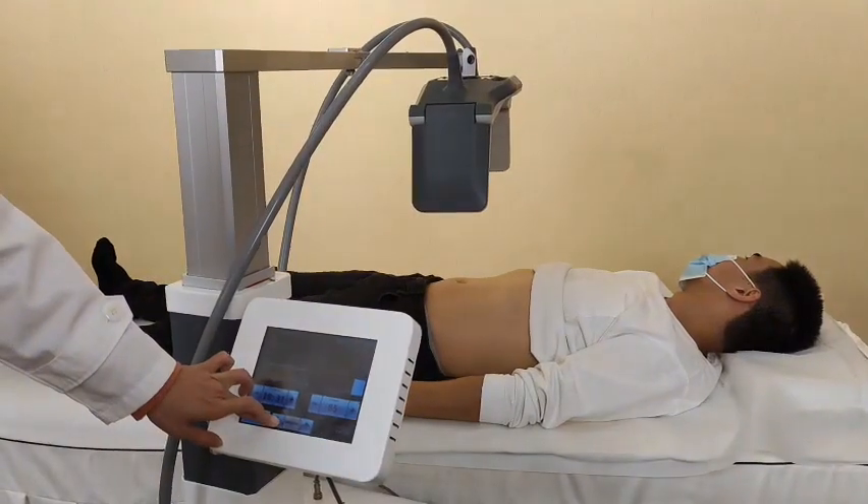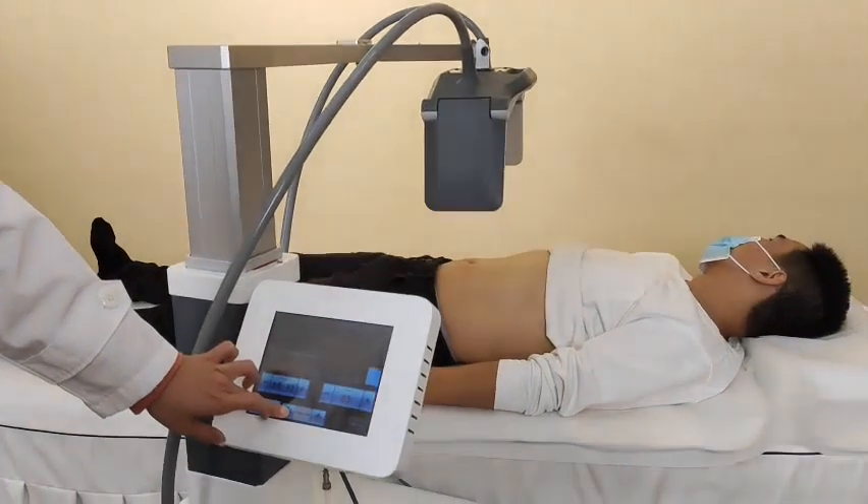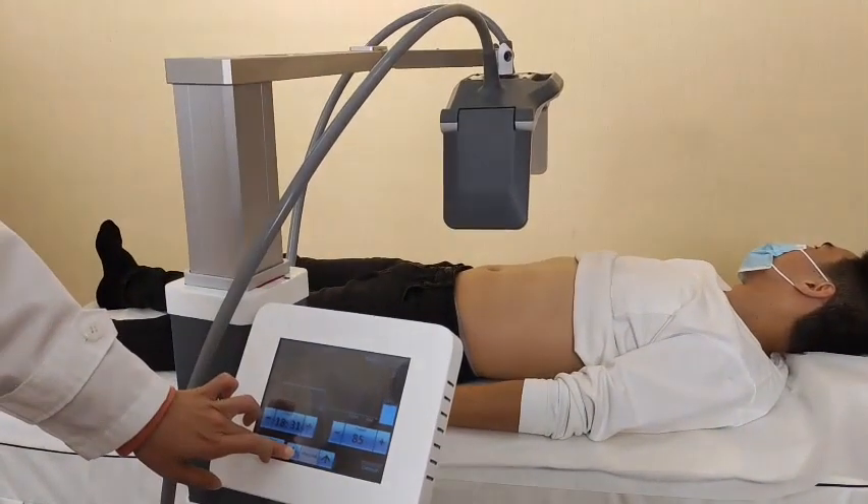This is the auto-lifting function. When we keep pressing this button, it will go down or rise up.